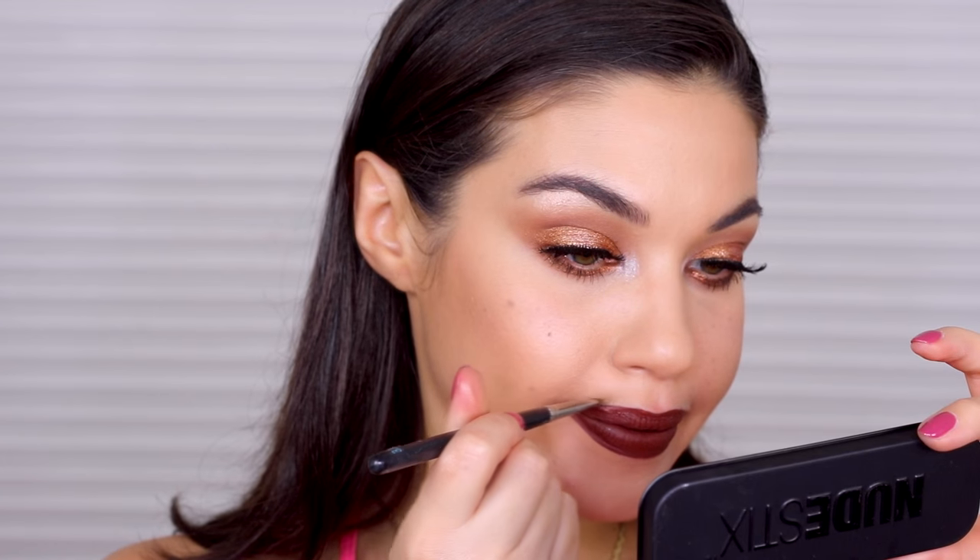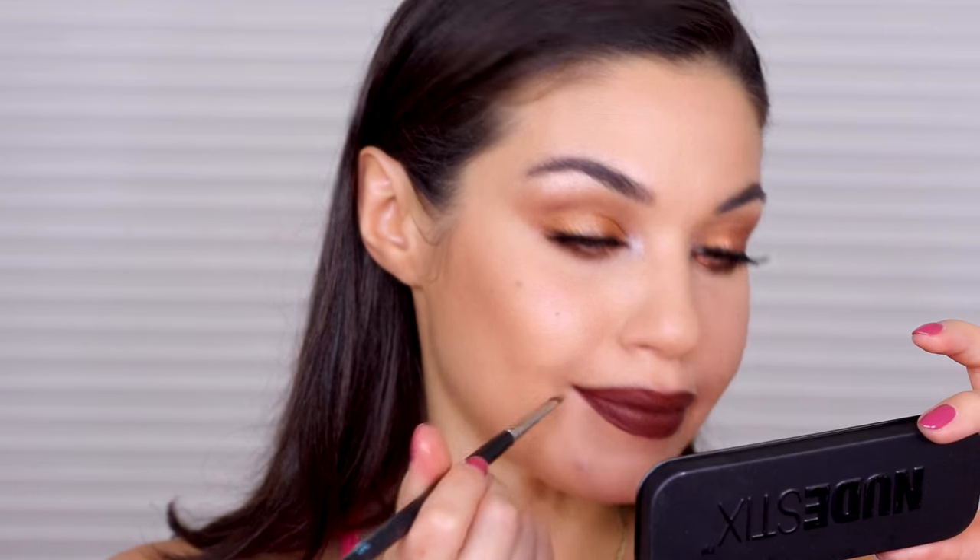I'm going over the lip liner with NYX in Berlin — it's their Soft Matte Lip Cream. Once you have your base, you can go in and perfect the edges. I like using a lip brush with a little bit of concealer — any small brush will work — and just run it along your lip to create a really perfect line. And that's it — that is the super intense lip, and I love it!